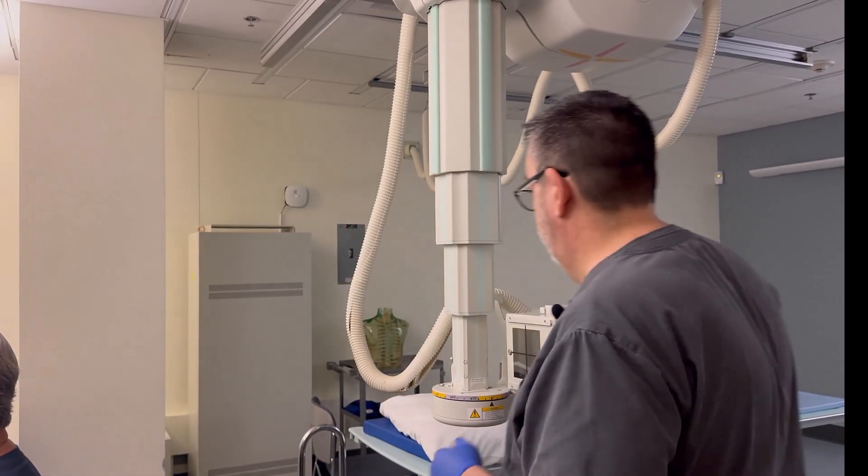For this view, we're going to do the PA Caldwell. The positioning is going to be identical to the PA skull, with the OML perpendicular to the image receptor. But this time, we're going to throw a 15-degree caudal angle on the tube, which I'll do now.